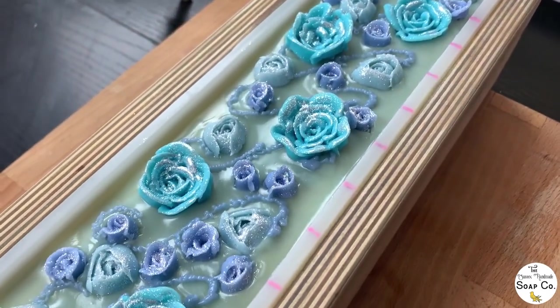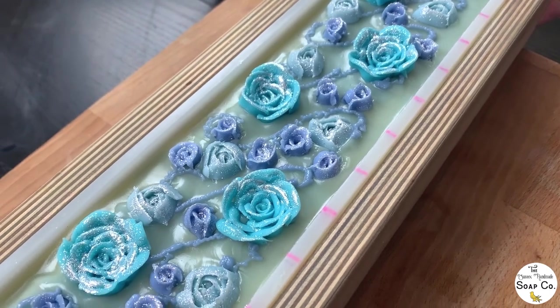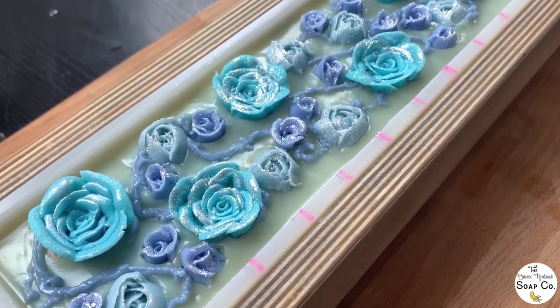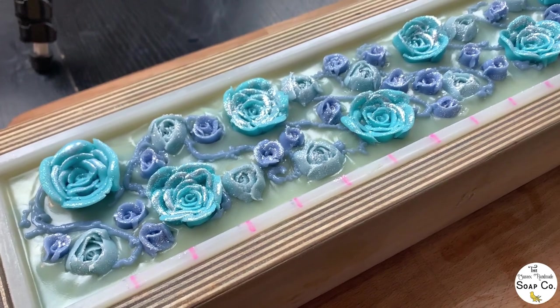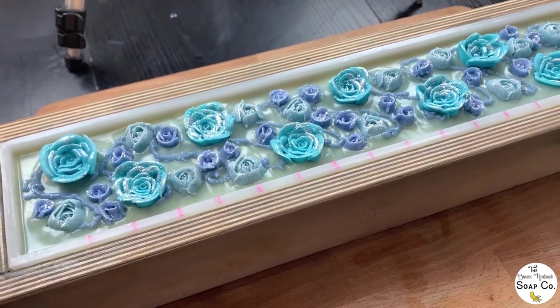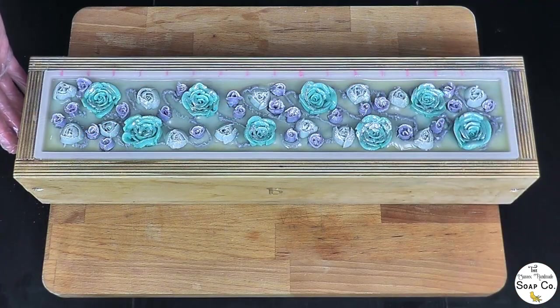And there we have it — Iced Roses soap! I'm not going to lie, I think I may have accidentally just created a Christmas soap. We're still going to sell it in June, but this may actually make a return at Christmas time, because I really like how the top is looking. I cannot deny that it reminds me of a frosty, crisp winter's morning. Let's come back tomorrow, chop it up, and see how it looks on the inside.